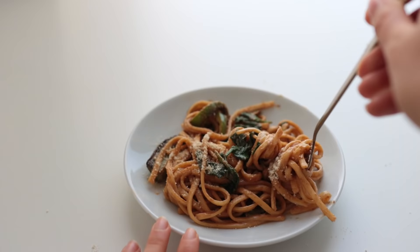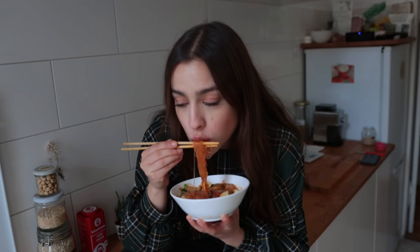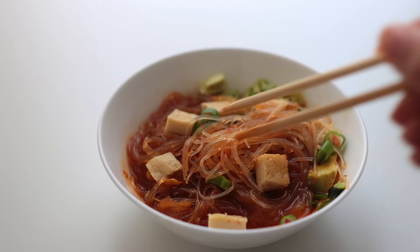Hello and welcome back, thank you for clicking on this. Today we're bringing it back to basics — I've got a bunch of super low effort, delicious, nutritious, and pretty fast to put together meal ideas to share with you, for those times where you just can't deal with an elaborate recipe. Feel free to click like and subscribe if you haven't already for more ideas like this.